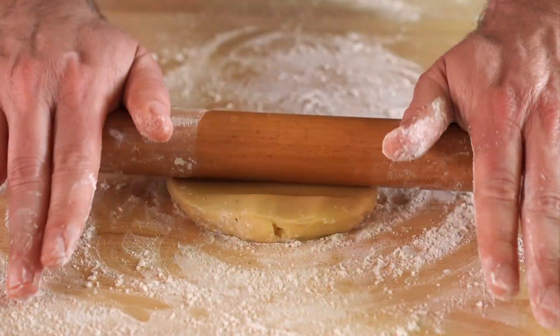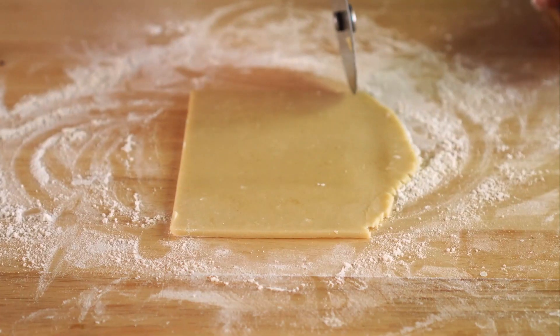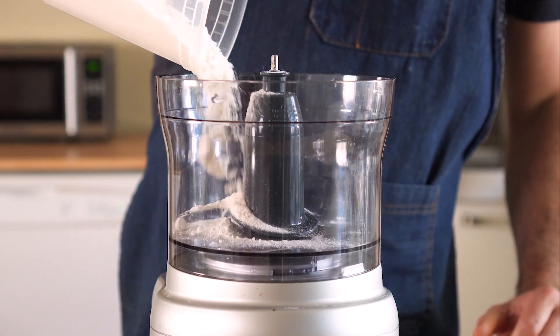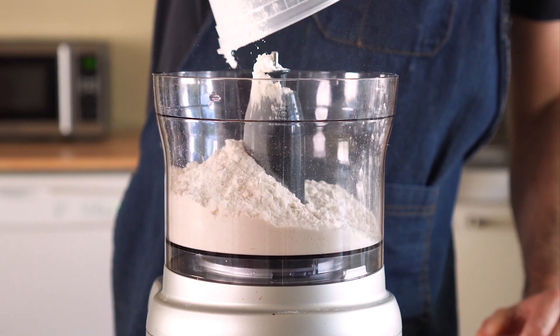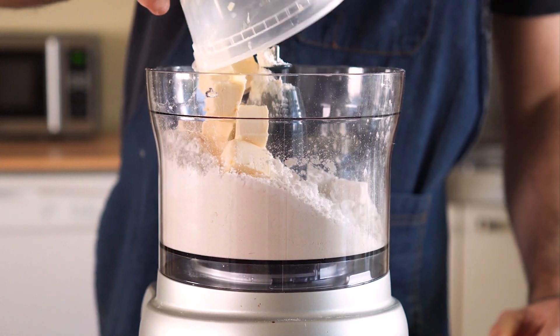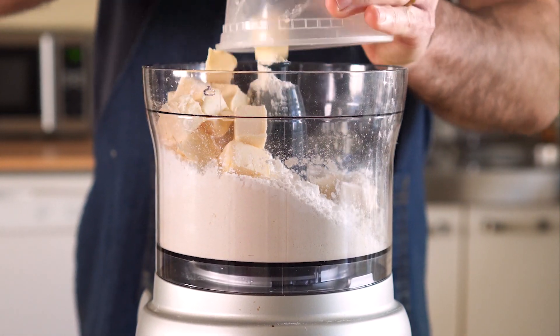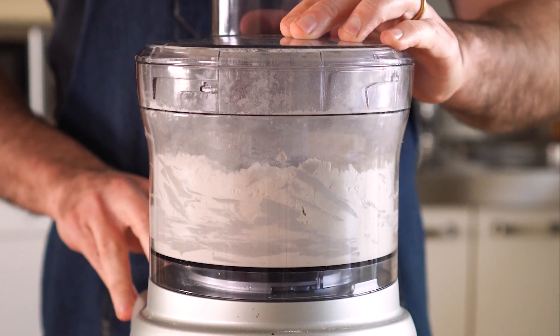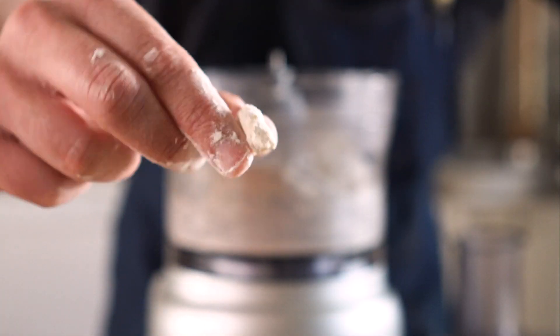Let's do our dough, which as Emma points out, shouldn't really be like pie dough. And I agree with her. So we're going to get some all-purpose flour and add it to a food processor along with some powdered sugar and just a tad of cold vegan butter. Then we're going to pulse that for about 30 seconds or until the butter is broken up into little chunks about the size of a pea or so.